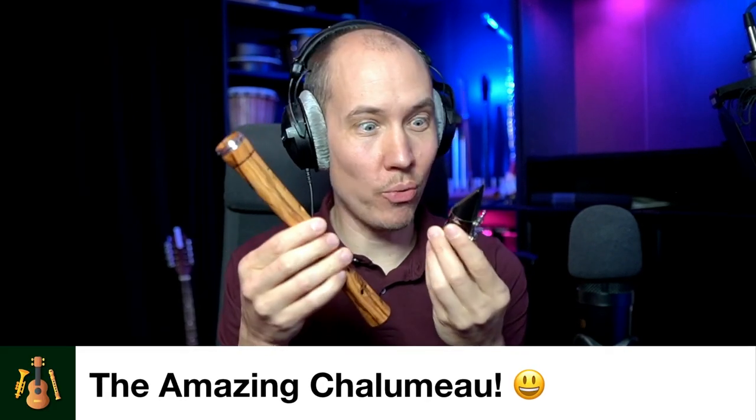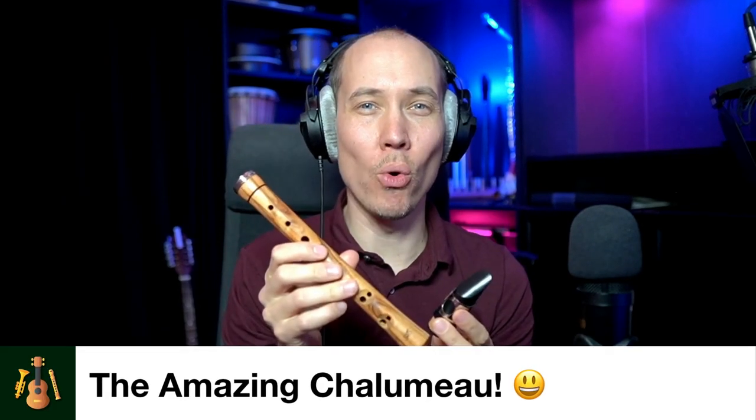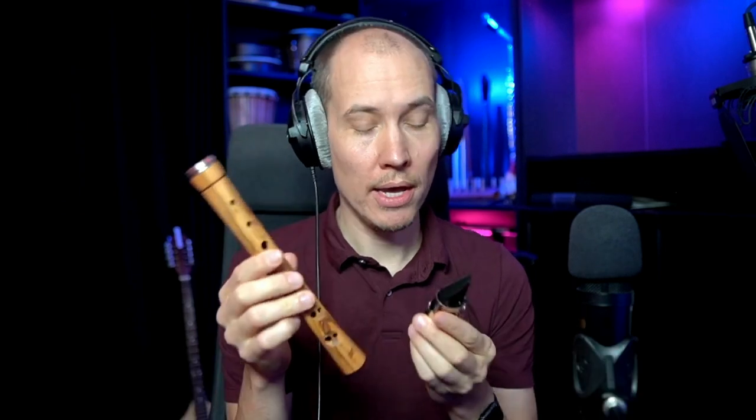Have you ever seen or heard one of these instruments before? It's called a Chalumeau and is actually the historic predecessor of the modern clarinet.